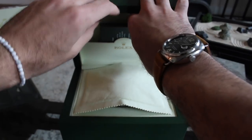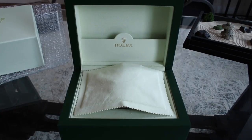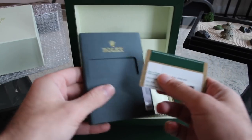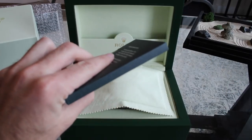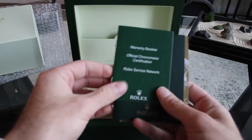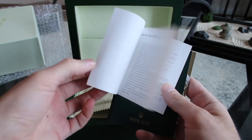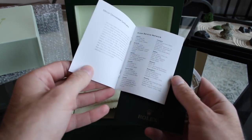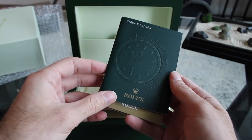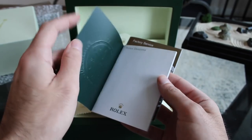Without further ado, let's take a look at the contents — I'll unload the papers off camera since my serial number is in there. It comes in this little holder; we've got a warranty card here — I won't show the flip side because of the serial number. We have the warranty booklet, the Rolex service network guide showing service center locations in the U.S. and abroad, and the Rolex Deepsea user's guide — which has a really cool 3D effect on the cover.